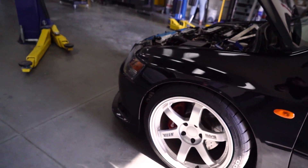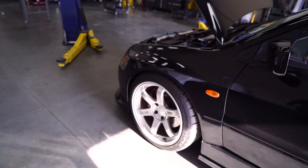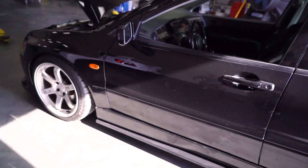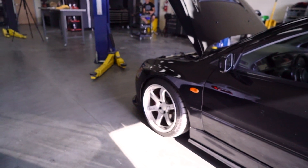The front lip is straight out of Japan — it's hard to find. And we can't rush past the TE37s — these are OG TE37s, original from Japan, off an actual GT300 GTR race car. It's crazy that you were able to end up with them — what are the odds of getting actual race car wheels from Japan?